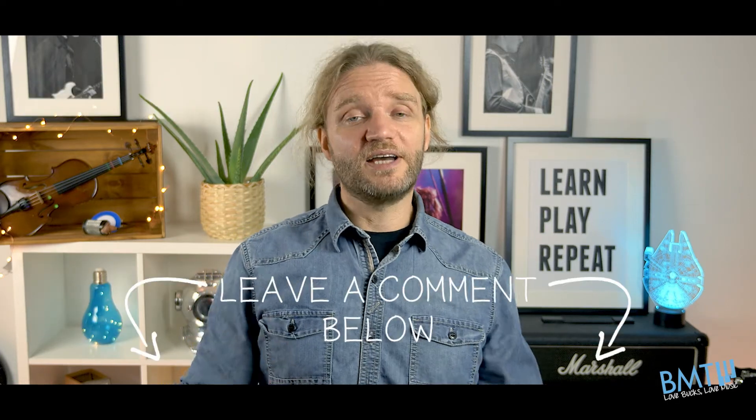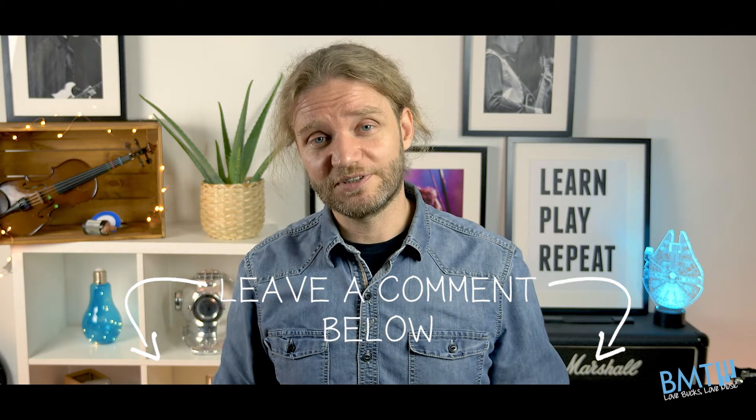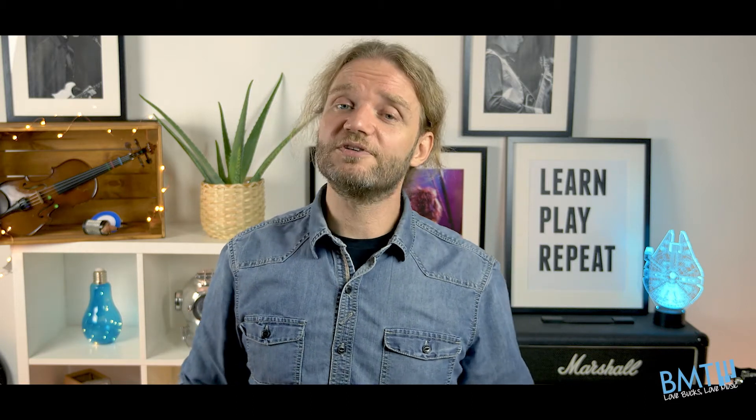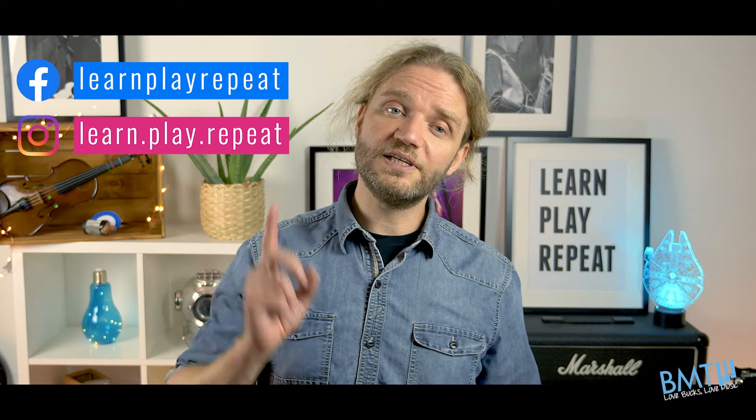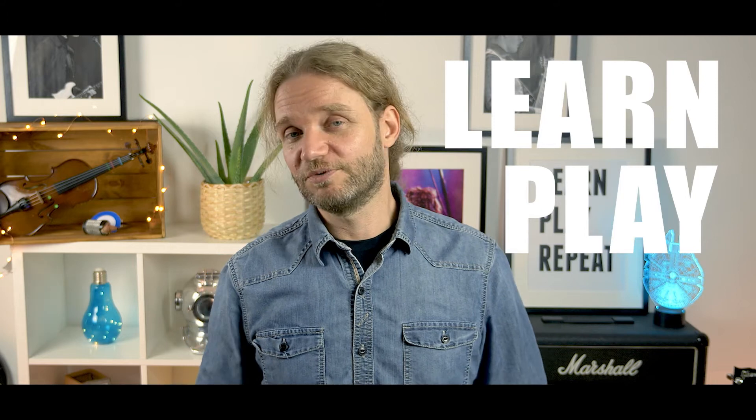Of course, if you have any ideas for new videos you want us to create, leave them in the comments. We love to read them and get your feedback. You can also follow us on Facebook and Instagram — all the links are in the description below. Thank you for your suggestions. Keep watching and we'll see you in the next video. And remember: learn, play, repeat.